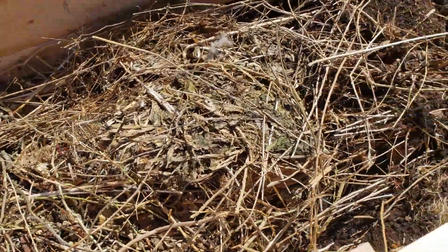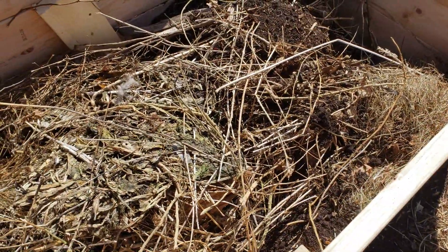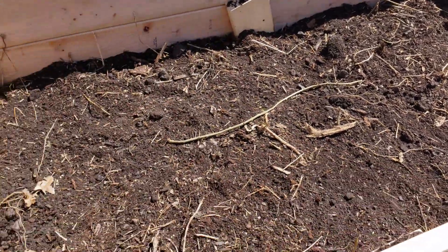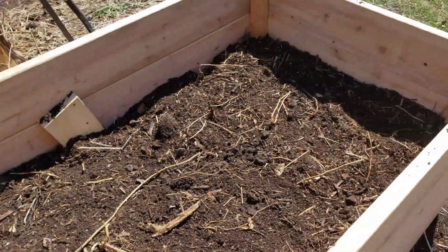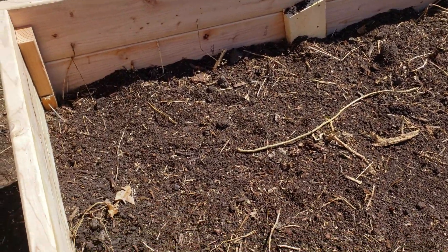We got a bunch of lawn waste in there and we're starting to throw some of the dirt back in. We got this pretty filled up — took everything we had from the tarp.